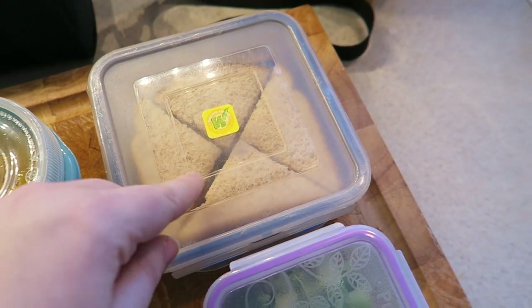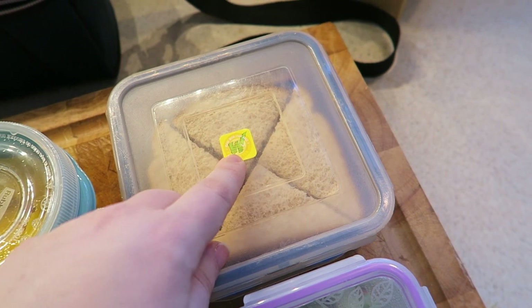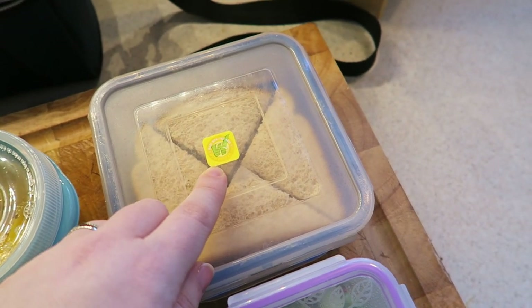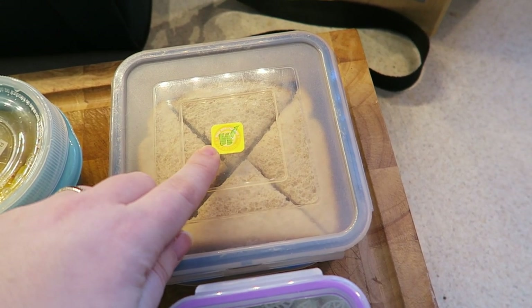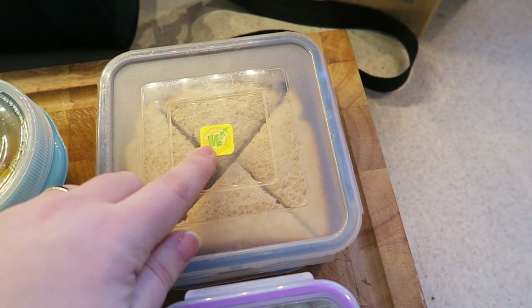This is a Wow Butter and jam sandwich — it's 100% whole wheat bread. I always put the little Wow Butter sticker on, and when this starts to wear off I'll put a new sticker on.